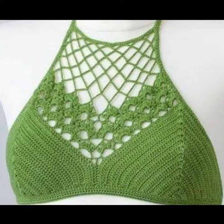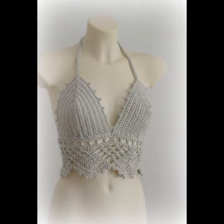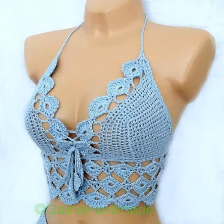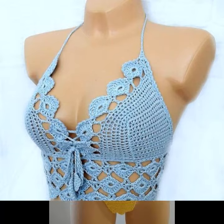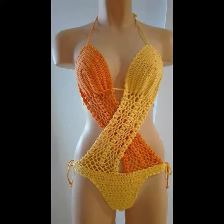Hello viewers, welcome to Bakeover Channel Crochet Lovers. Friends, how are you? I hope all will be well. May Allah Almighty keep you happy and keep your homes inhabited. May you continue to enjoy my videos. Today I will share with you a very beautiful, amazing crochet crop top halter design. Before starting the video, I request all of you to subscribe to my channel.